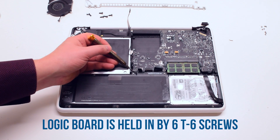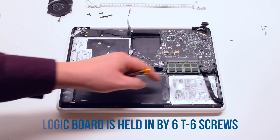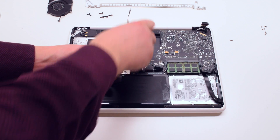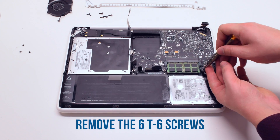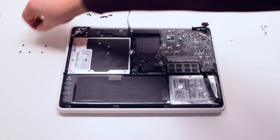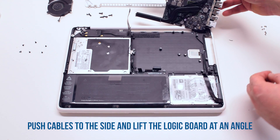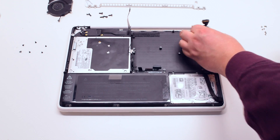The logic board is held in by six T6 screws. Go ahead and remove those six T6 screws. Push the cables out of the way, then pry the logic board up at an angle. Now flip it over and disconnect the DC inboard connector. The logic board is now free.